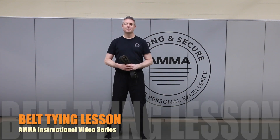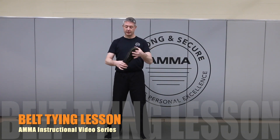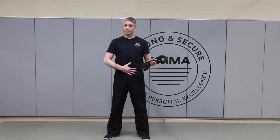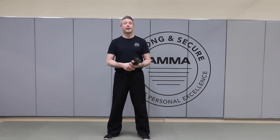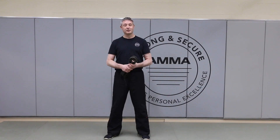Hello parents and martial arts students. Just for fun, Sifu Christine and I thought we'd do a little video tutorial on how to tie the belt in the way that we do here at our school within this tradition. I'll do the first version as a student tying it on for themselves, and then Sifu Christine will come out and tie a belt on me as a parent might for a child, or as you have no doubt seen her do on many occasions.